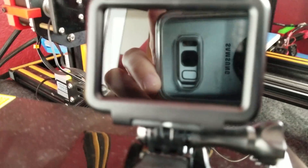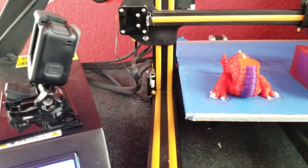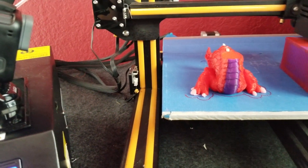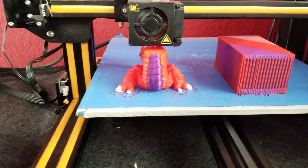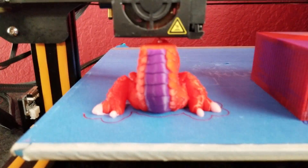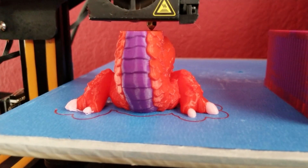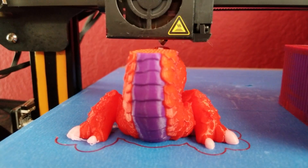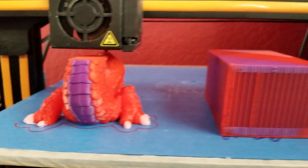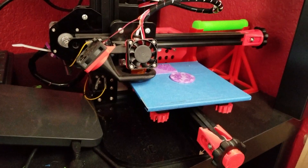I tried to do a time lapse — I finally got a GoPro — but the battery on this thing is about 20 minutes of time lapse, so I'm not up on the skills yet like the other 3D printer channels. I'm still having fun and loving this process. The CR10 is a workhorse. I still have the Tron XY; I just set it to the side to make some space for the CR10.